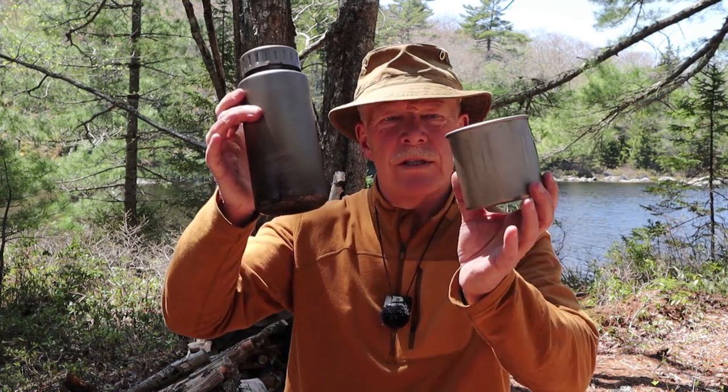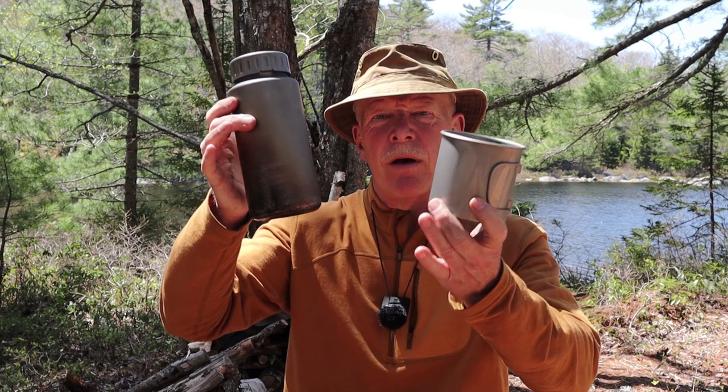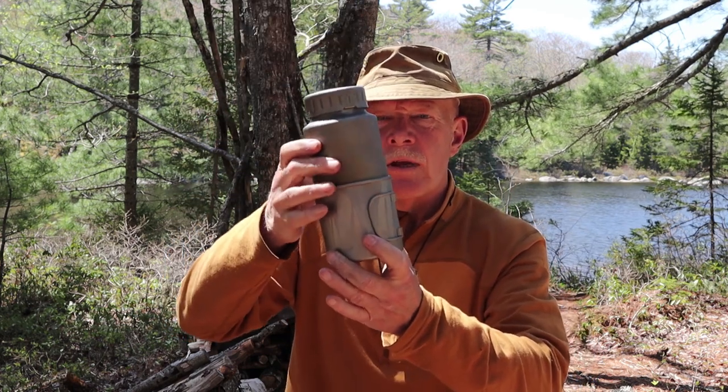Recently, I made a video review of the Keith Titanium GI Canteen & Mug Set. In that video I said that Keith had actually sent me two complete sets: the GI Canteen Mug Set and the 40-ounce cylindrical bottle along with the 650-milliliter mug, and they do nest together. If you're interested in hearing my thoughts on this combination, keep watching.